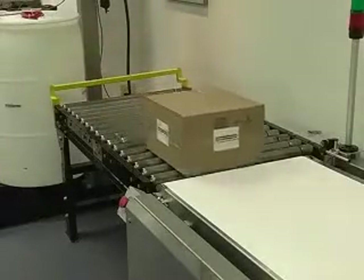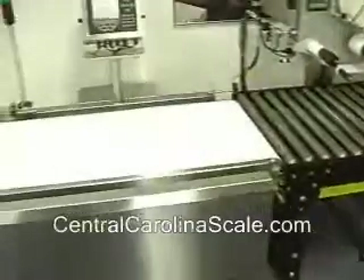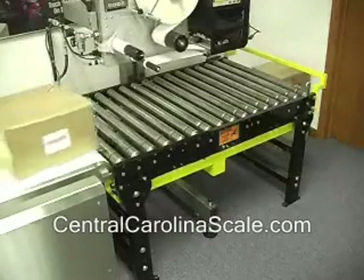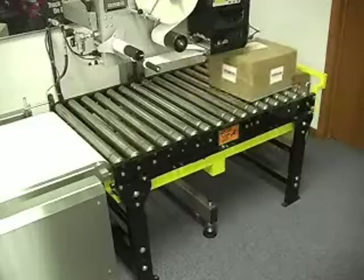Several models of in-motion checkweighers are available from Rice Lake Weighing Systems. Each of these dynamic in-motion checkweighers is constructed of heavy-duty material specifically designed to integrate seamlessly into any application.